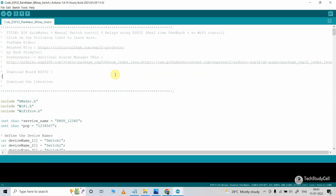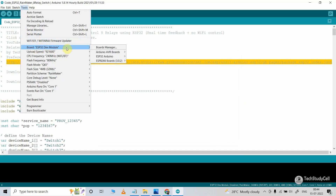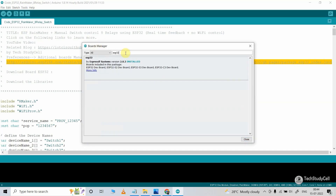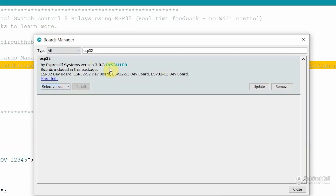Now before programming the ESP32, we have to follow some steps. First, in the Preferences, we have to update these two URLs. Then I will go to File, select Preferences, and paste the URLs, then click on OK. After that, I will go to Tools, then select Board and go to Board Manager. Then I have to search for ESP32. From here, you have to install the 2.0.3 version of the ESP32 board — click on Install or Update to this version. This is very important.